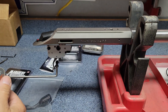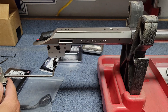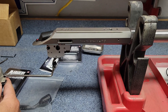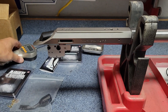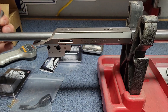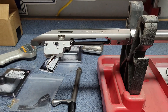We're going to test the trigger spring weight now. Result: two pounds, 12.3 ounces.